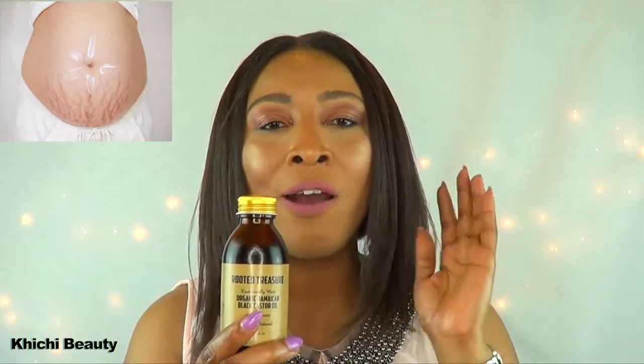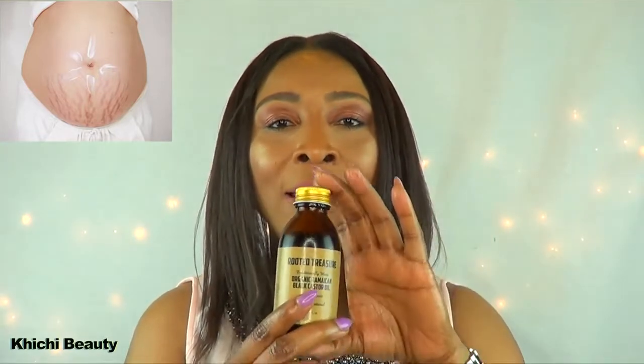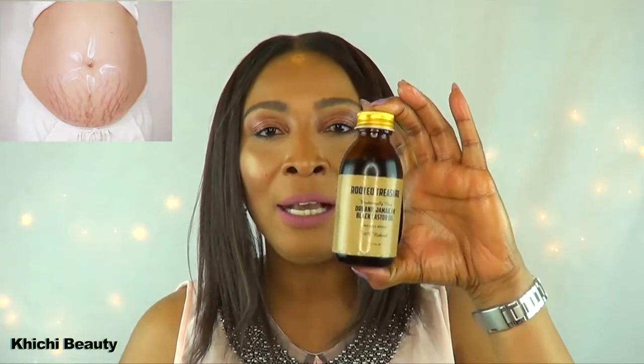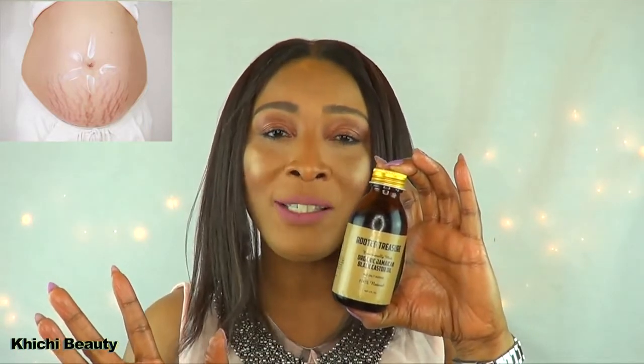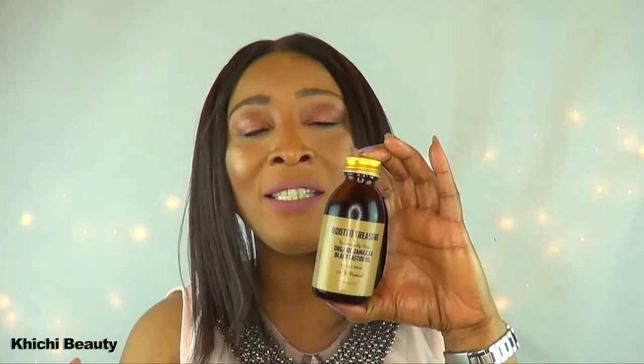This oil is also great for stretch marks — pregnancy stretch marks — whether they are silver, gray, blue, or black. This is gonna help you get rid of stretch marks. If you're pregnant, you want to use this on your stomach before you start getting the stretch marks to prevent them.